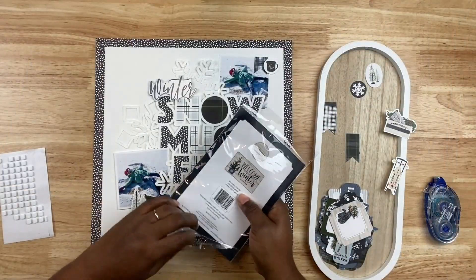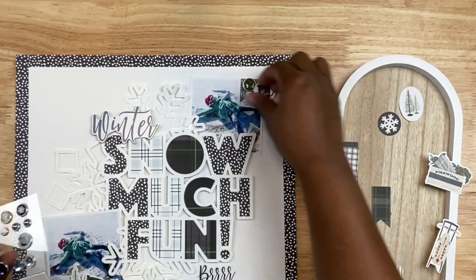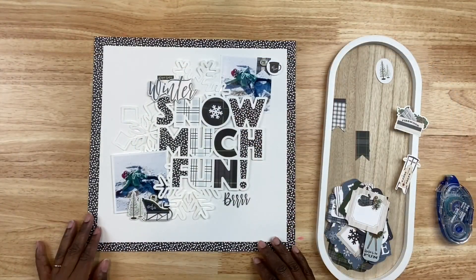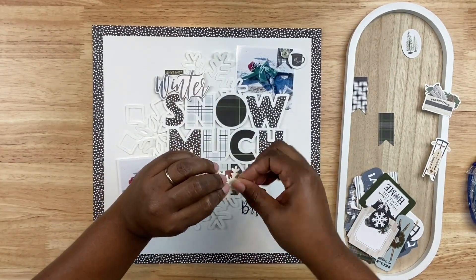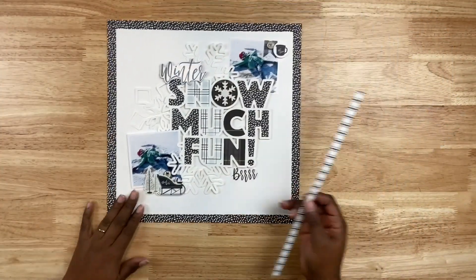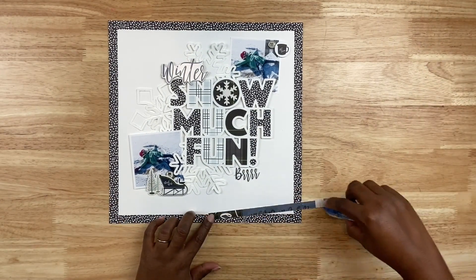I have little winter trees to put right by the sled. There's a pack of flat-back brads, and I thought I was going to use a lot of these, but I only actually use one at the top with the little banner just to add a bit of texture and dimension. I also want to put a snowflake in the middle, so I have a glitter die cut snowflake from another project I made for Scrapbook and Cards Today — I'm going to put that glitter snowflake right in the center of the letter O.